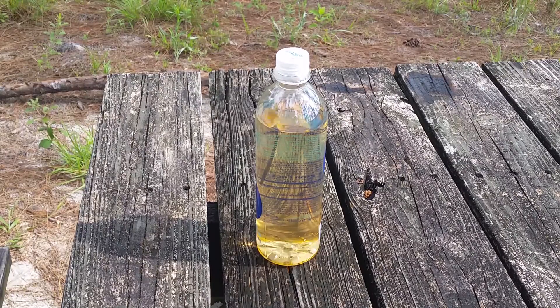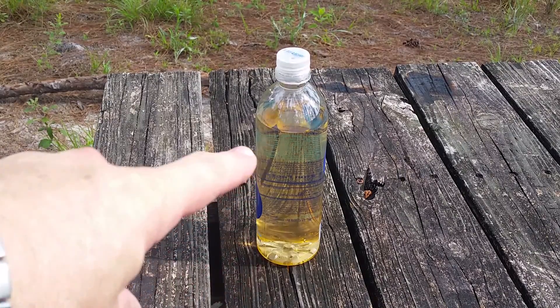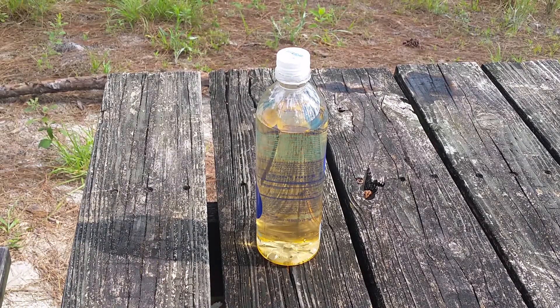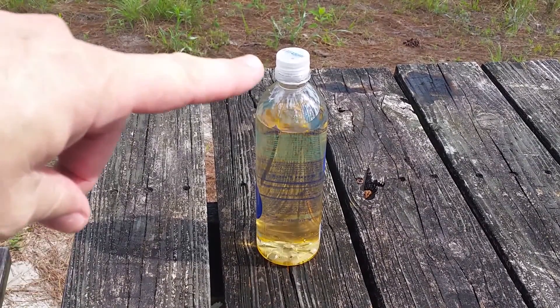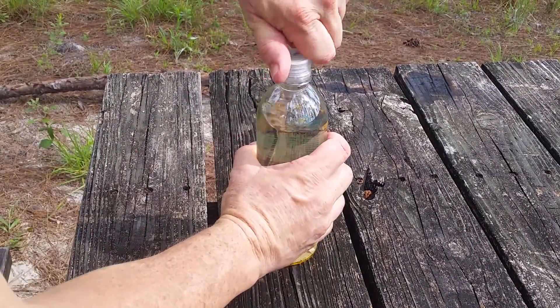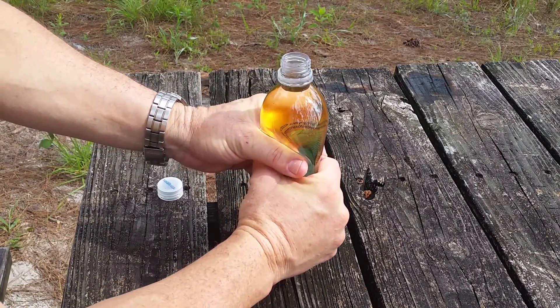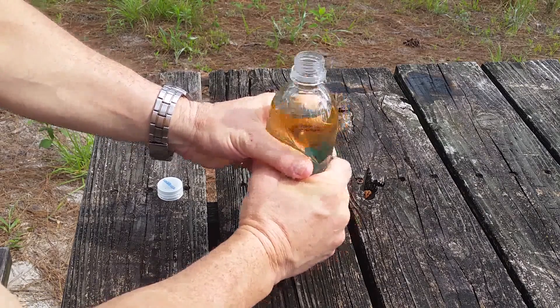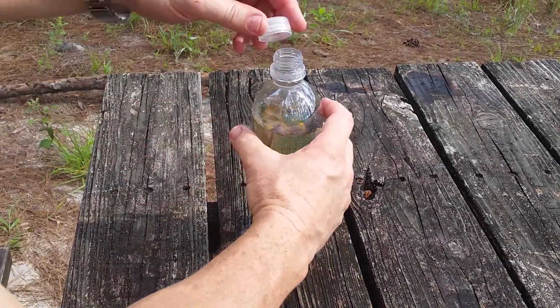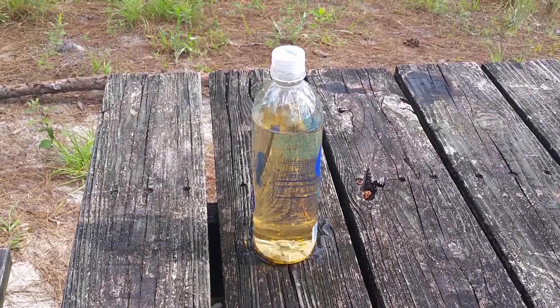All right, it's been just over five minutes. The reason the five-minute mark is important is you can see the iodine has turned the water a decidedly brown color — it was almost 100% clear, but now it's nice and brown, so I know I got a good amount of iodine in there. What we're going to do is unscrew the cap, squeeze a little water out, and coat the threads with the iodine water to kill anything on the threads. Now we're going to wait another 30 minutes and come back to neutralize it.